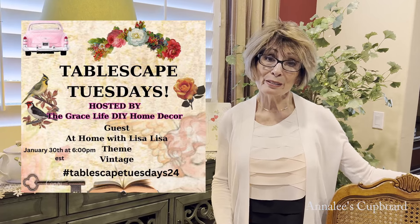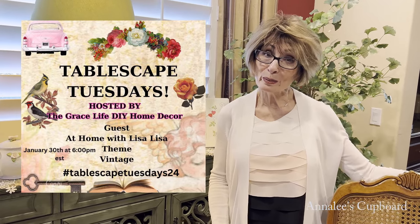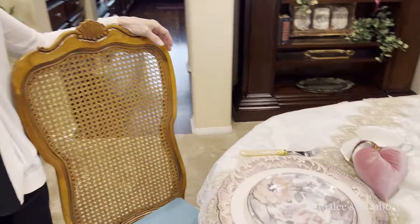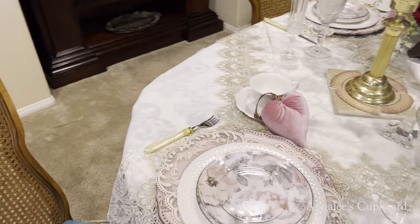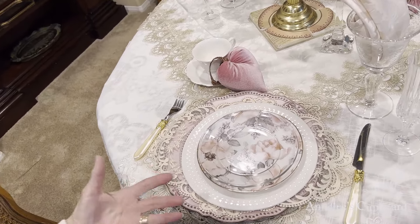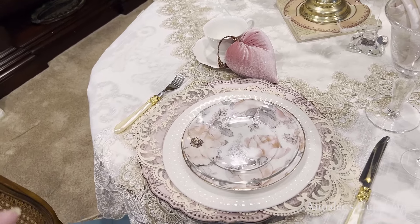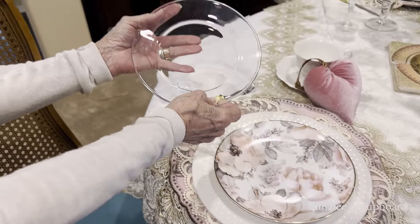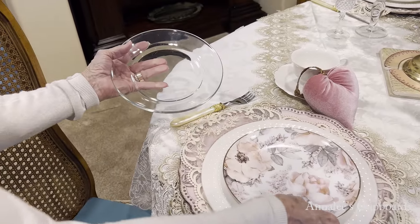I'll have their channel links in my description box, but today I wanted you to take a look and see what I've done for a vintage-themed table. While I'm getting ready, I am decorating for Valentine's, and I have put together a vintage, really a very delicate tablescape today. I'm using just a clear plate, and under my clear plate,